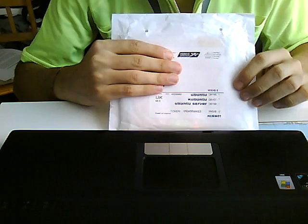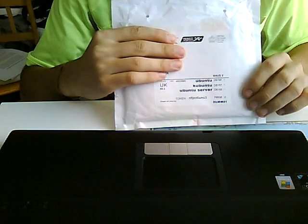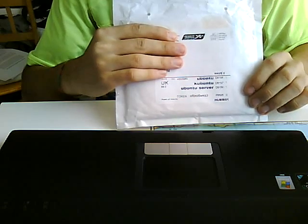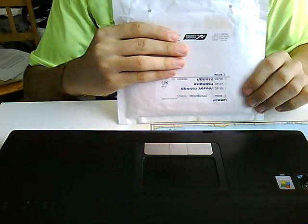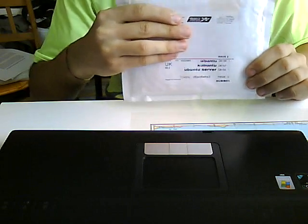Hey guys, I just got this in last night. It's a copy of Ubuntu. I also got the Kubuntu and Ubuntu Server. So I'm going to unbox it now for you guys. Believe it or not, not too many people have uploaded an unboxing, so here's one of them.